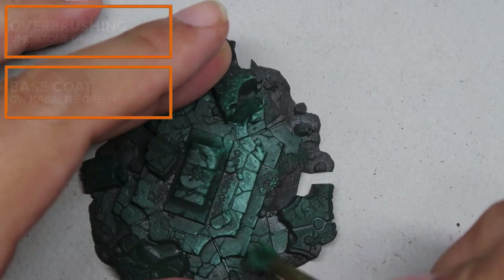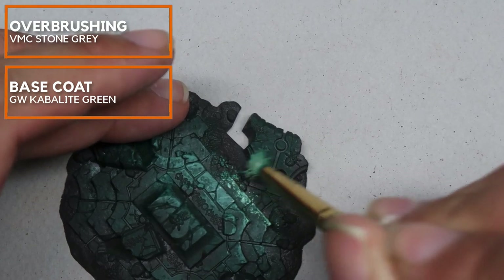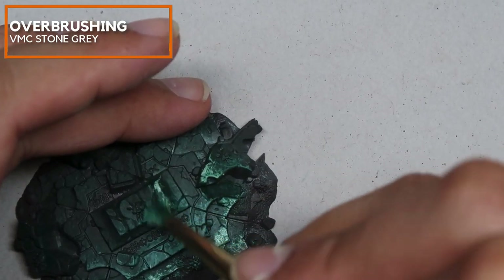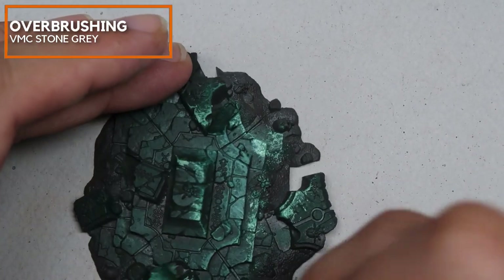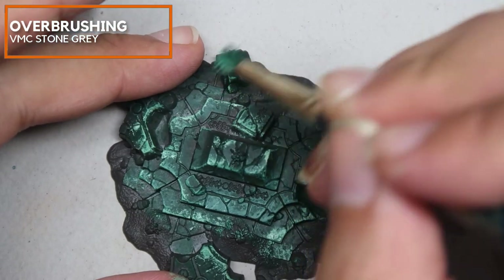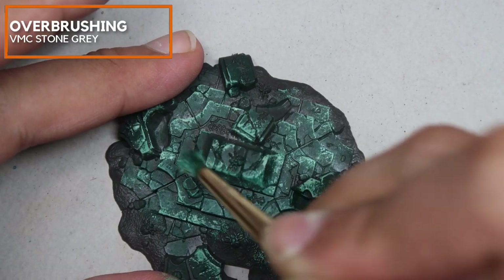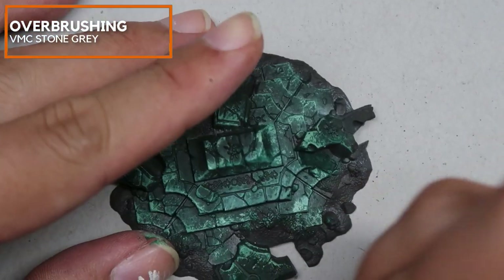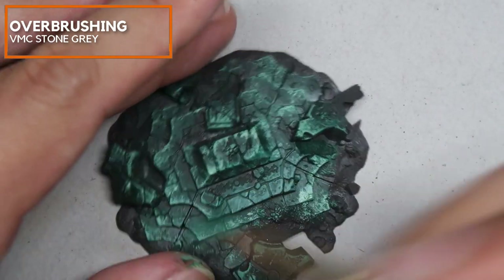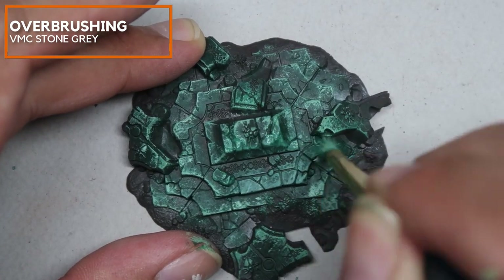I've already base-coated the entire Black Stone area in Cabal Light Green. Right now I'm adding in just a little bit of Stone Grey from Vallejo Model Color into the Cabal Light Green and doing this overbrush method. I'm using a very small deerfoot stippler, which causes a lot of random particles to form, and I find that this creates a very interesting marble jade effect. My movement on the brush tends to be in a stapling manner and I tend to pull the brush inwards from the edges to create more effects.